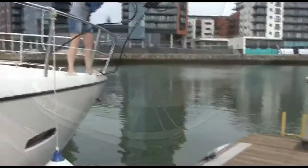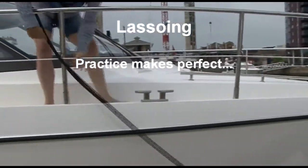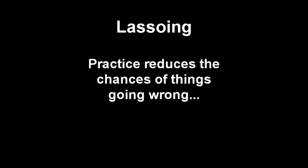Sometimes, of course, we have quite a height advantage from which to throw our lasso. And that's lassoing. Practice reduces the chances of things going wrong.